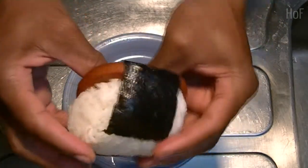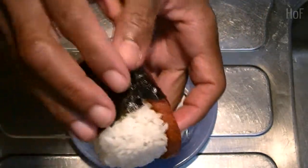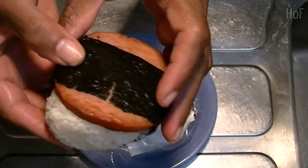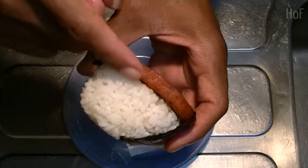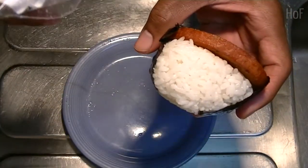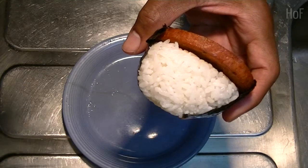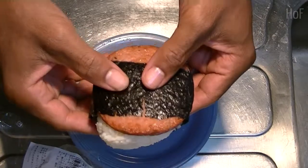You can see how the seaweed goes around and around and around, and it stops. So this guy has some rice, some mayonnaise under here, and then a sausage — it's a pork sausage. Let's have a bite.